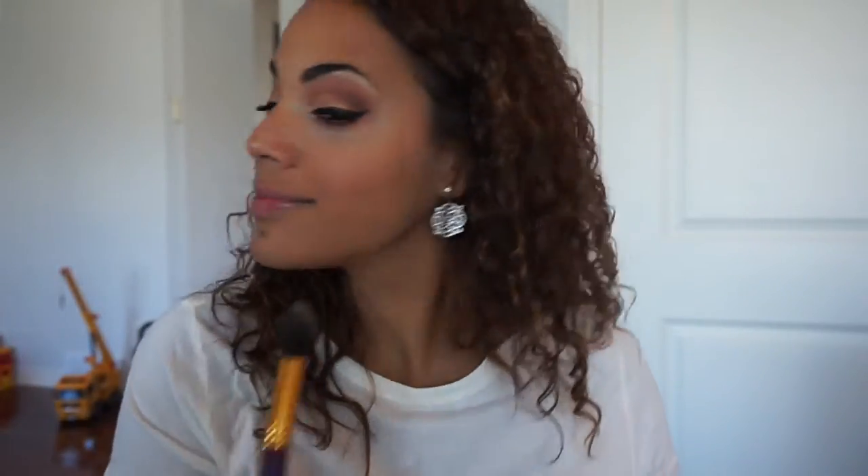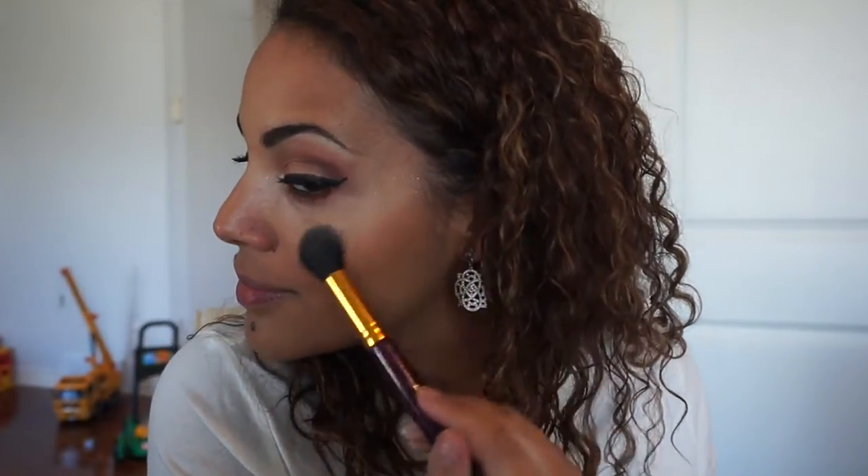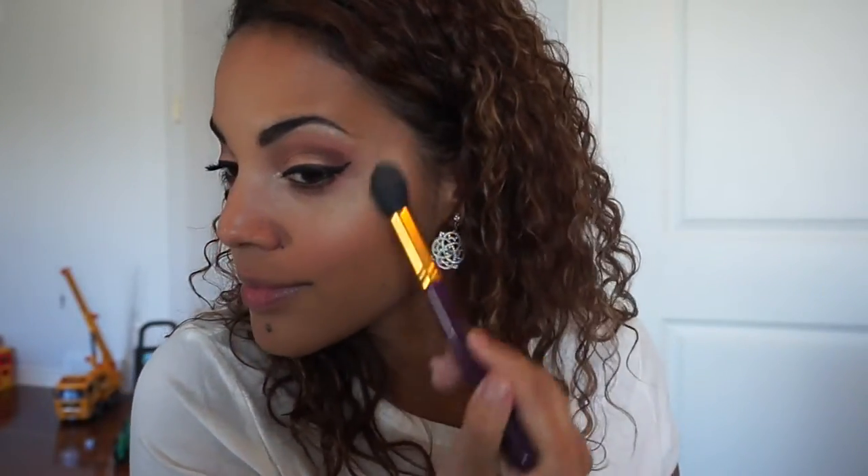Now I'm taking the blush in this palette — it's called Does This Thing Really Work — using a blush brush and just applying that on my cheekbones. Now I'm applying the highlight; that's the color Gator Wings, and I love this color — it's so sparkly. This is the finished look! I hope you guys enjoyed this video — if you did, make sure you give me a thumbs up, please subscribe, and thank you for watching!